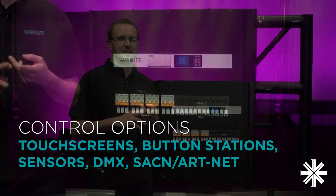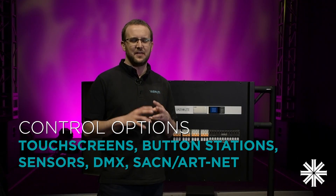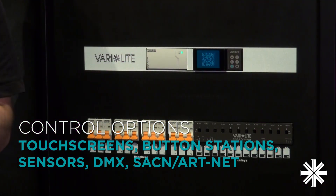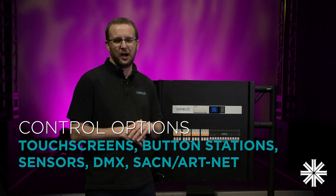VisionNet also supports touchscreens, button stations, and sensors, and they can all communicate directly with Rig Switch Plus. From the lighting console, you can use DMX, streaming ACN, or ArtNet.